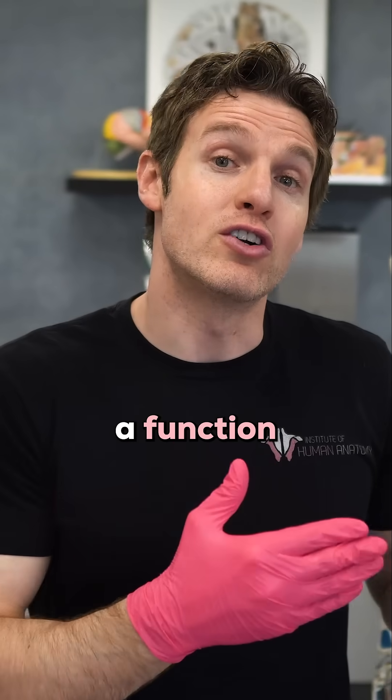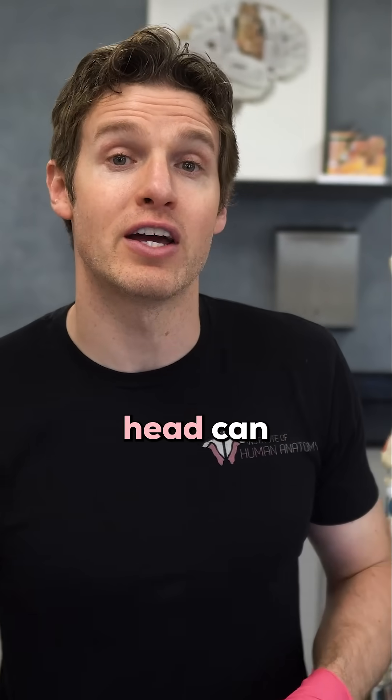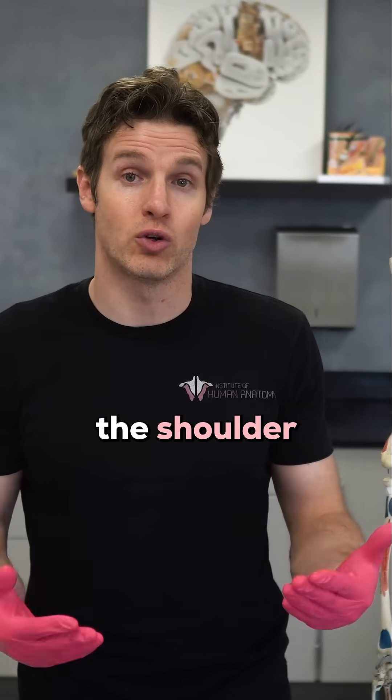I do want to mention a function specific to the clavicular head. The clavicular head can also perform flexion of the shoulder.